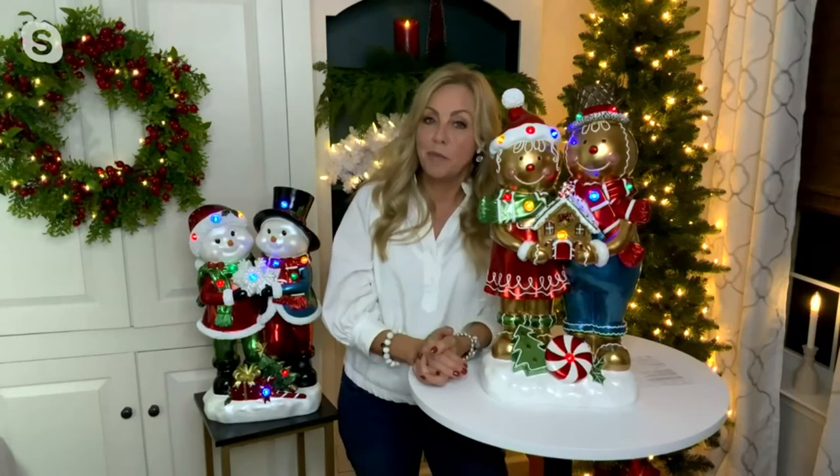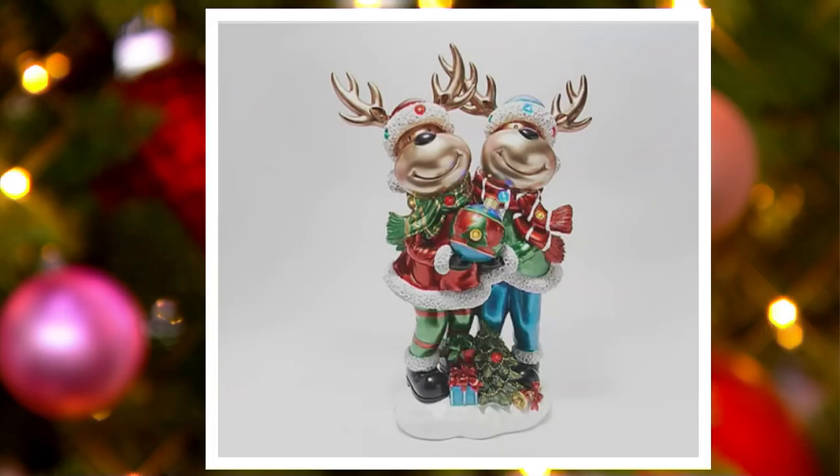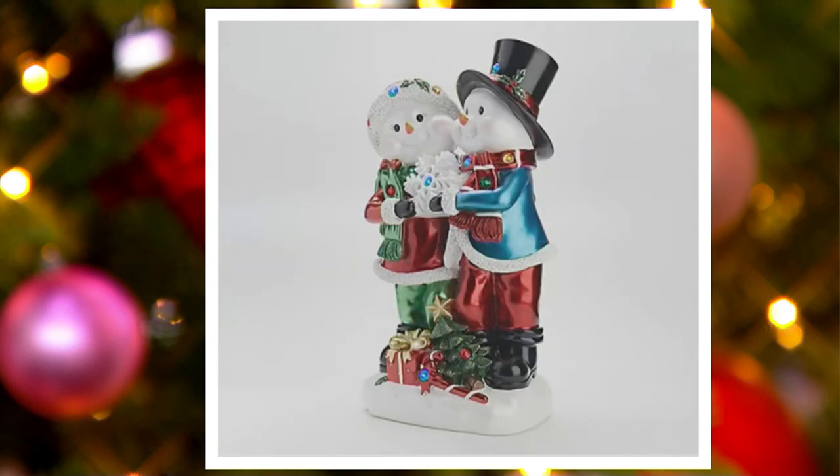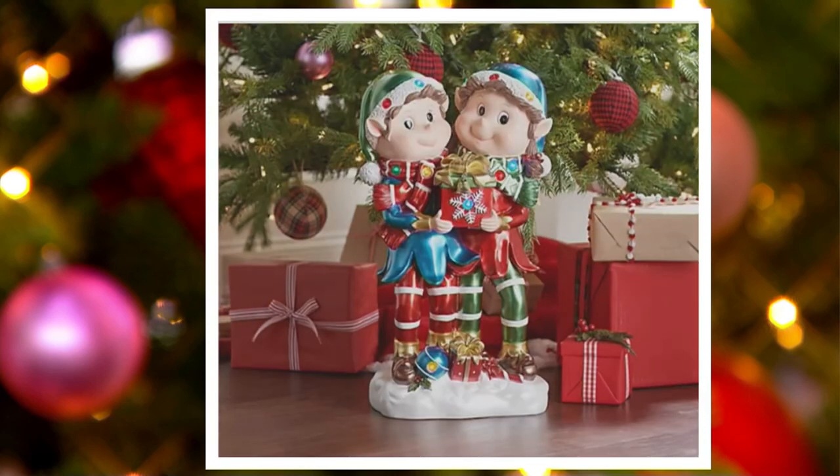We're going to go through choices one more time to show you exactly what we still have — maybe you'll mix and match. Here's the reindeer, so cute. Next up is the snow couple — adorable, great for collectors. There's the gingerbread couple with intricate detail; you're going to find something different every time you look at them. And then lastly, we have those cute little elves. These are happy elves, not mischievous elves, so you'll love them.